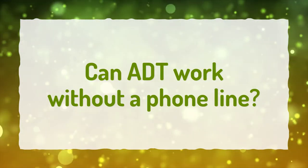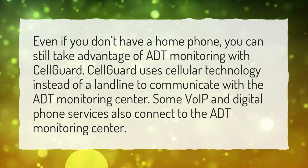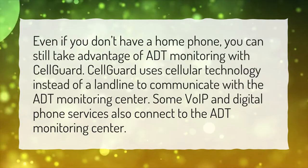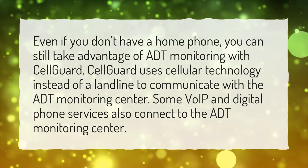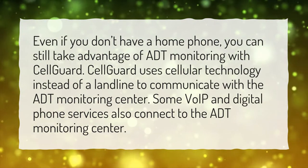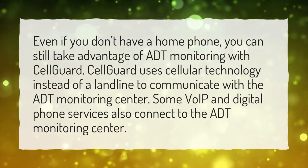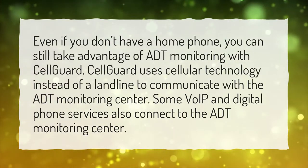Can ADT work without a phone line? Even if you don't have a home phone, you can still take advantage of ADT monitoring with CellGuard. CellGuard uses cellular technology instead of a landline to communicate with the ADT monitoring center. Some VoIP and digital phone services also connect to the ADT monitoring center.